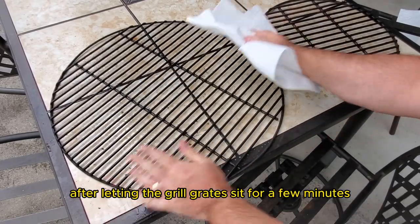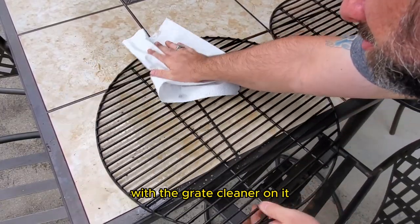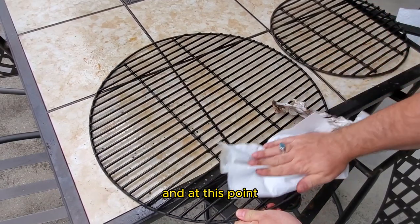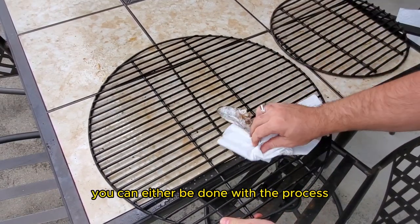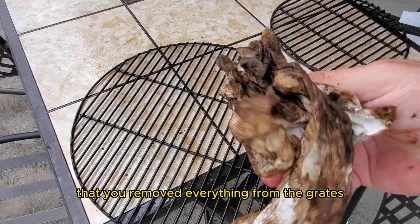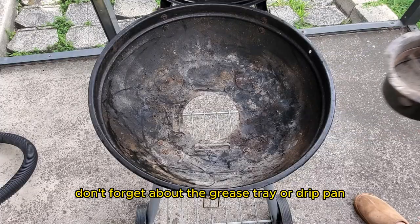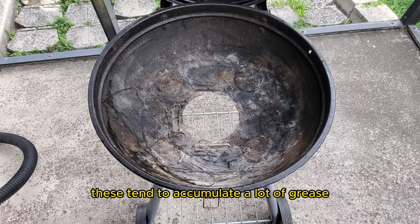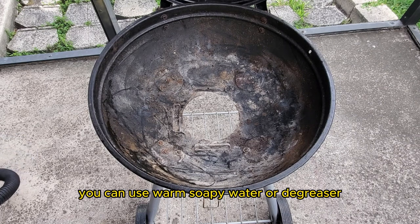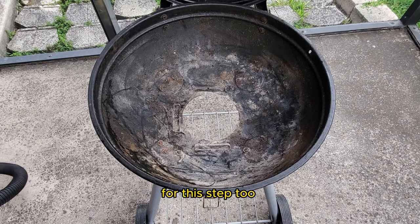After letting the grill grates sit for a few minutes with the grate cleaner on them, wipe the grates down with a dry cloth. At this point, you can either be done or rinse the grates to be extra sure you've removed everything. Don't forget about the grease tray or drip pan — these tend to accumulate a lot of grease, so remove them and give them a thorough cleaning. You can use warm soapy water or a degreaser for this step too.